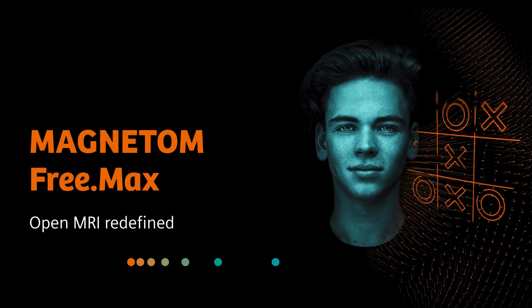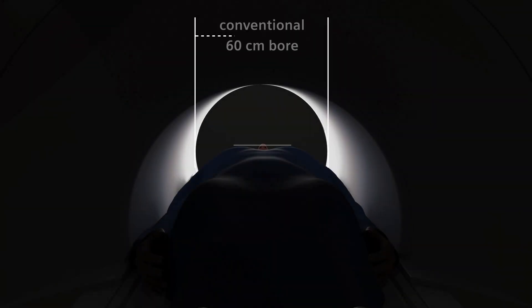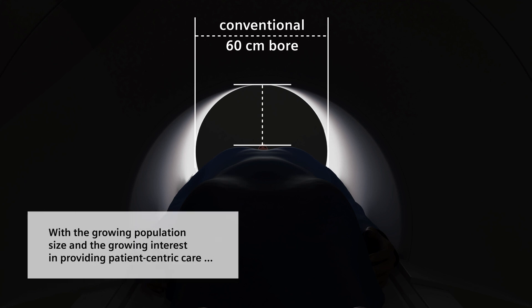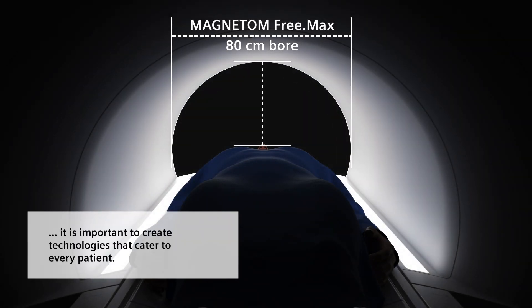Magnatome Freemax from Siemens Healthineers is open MRI redefined. The Magnatome Freemax has an 80 centimeter bore to help you accommodate as many patients as possible. With a growing population size and growing interest in providing patient-centric care, it's more important than ever to create technologies that cater to every patient.